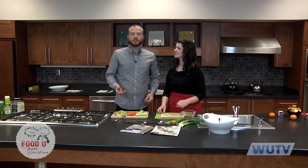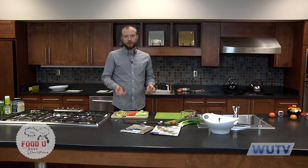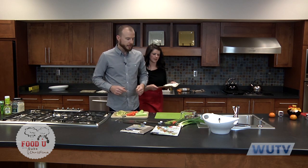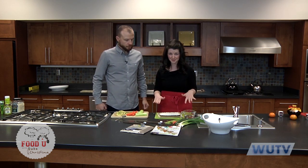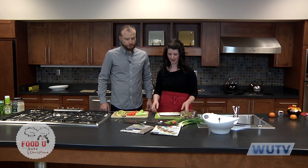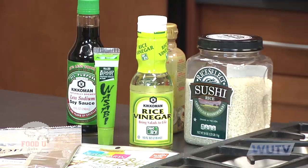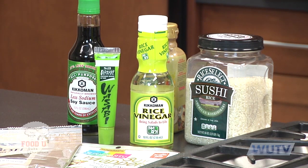You notice that first roll had the soy paper on the outside. Now we're going to make a roll called an inside-out maki roll, so this will have rice on the outside and the paper will be rolled up on the inside. We're going to use just veggies in this and take one more step towards traditional sushi by using nori — the seaweed paper — to wrap it. But it's still just veggies in the filling. And all of these — the sushi paper and the condiments we'll use — can all be found on the international aisle at most grocery stores.